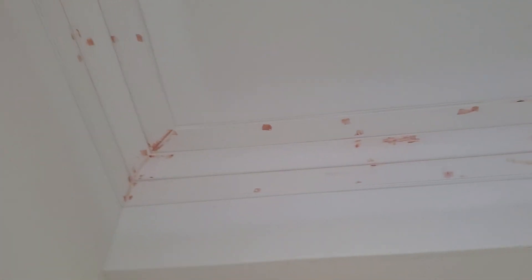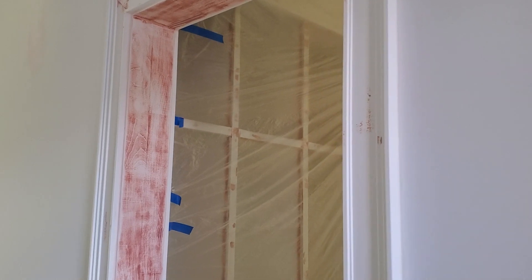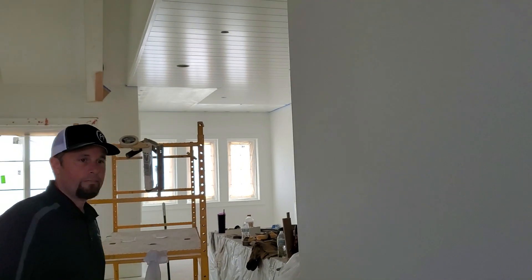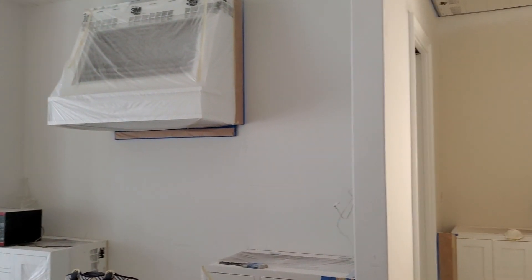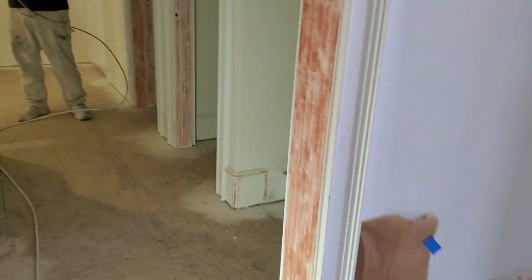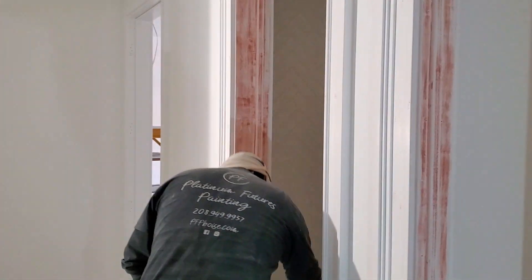We're going to show you how it covers up in one coat. A lot of people commented that they weren't sure if it was going to cover in one, two, three, or four coats — even though it's red bondo. But we're here to show you we can cover it up in just one. Alright, here we go — Alex shooting his 310 fine finish tip.